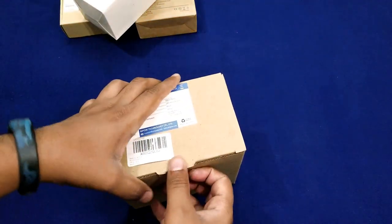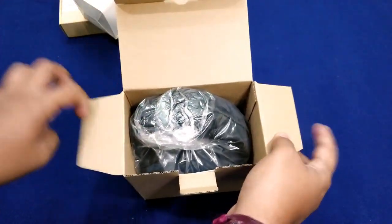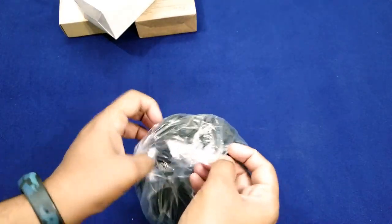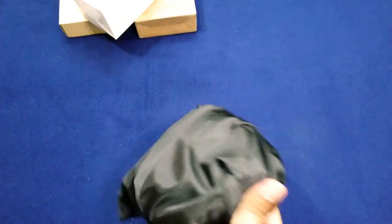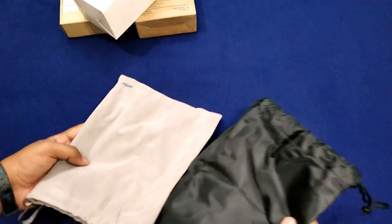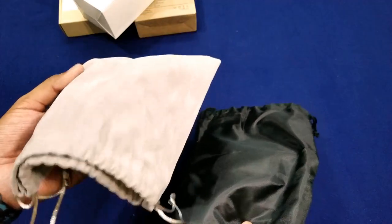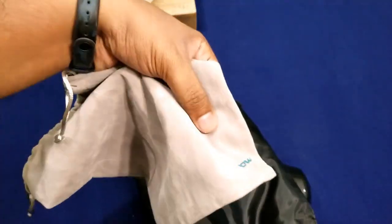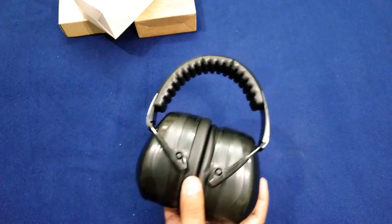The next product is an ear muff that doesn't specify kids or adults — it just says ear muff. Again it comes with documents and accessories. The packaging is a plain simple plastic bag with MPOW branding, compared to the previous nicer soft bag. The previous kids' ear muff case is noticeably larger than this one.